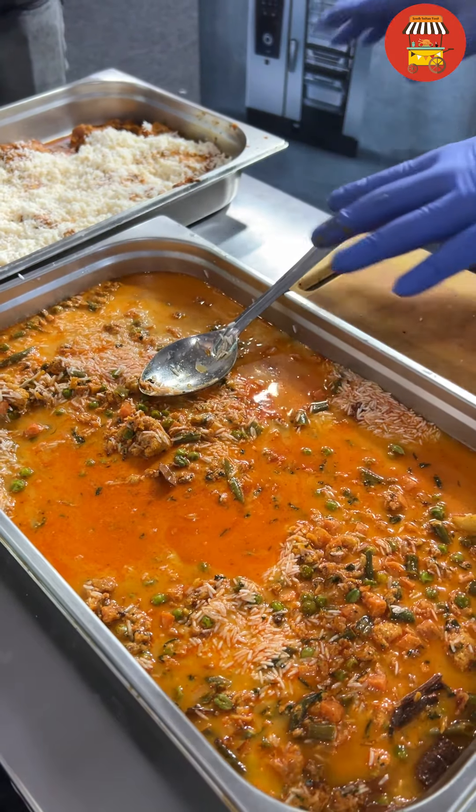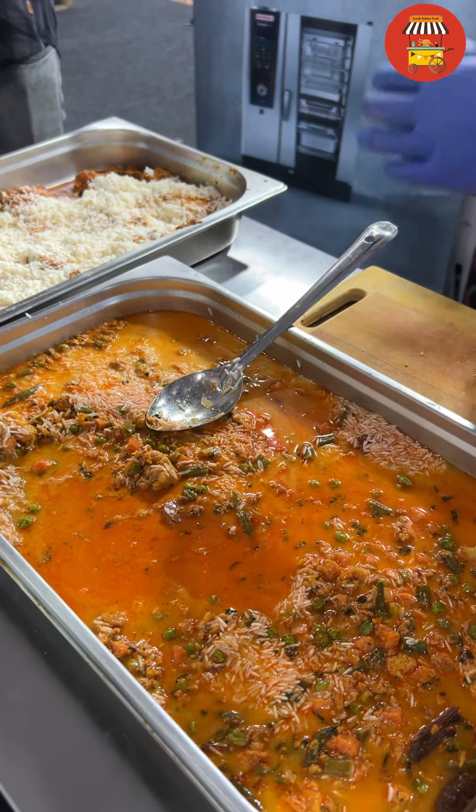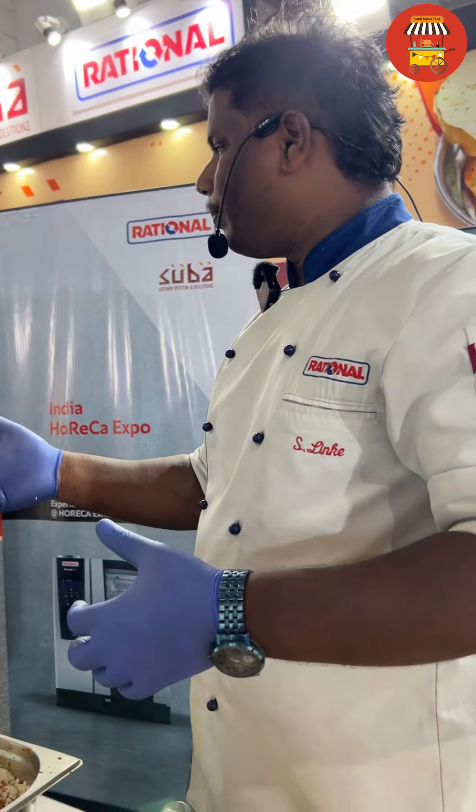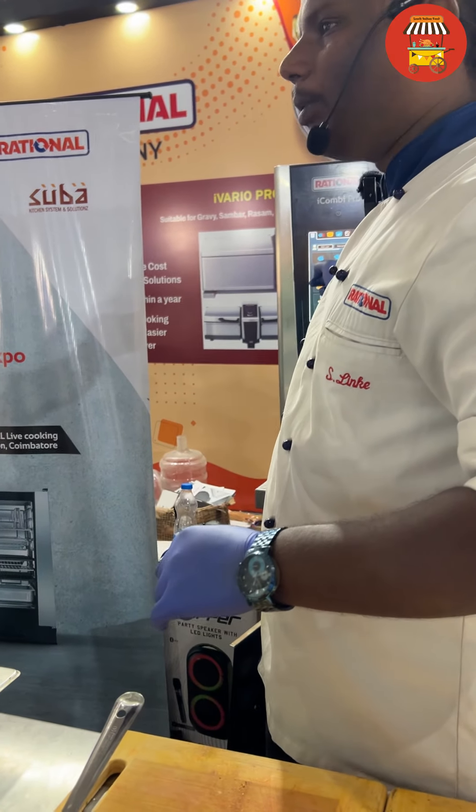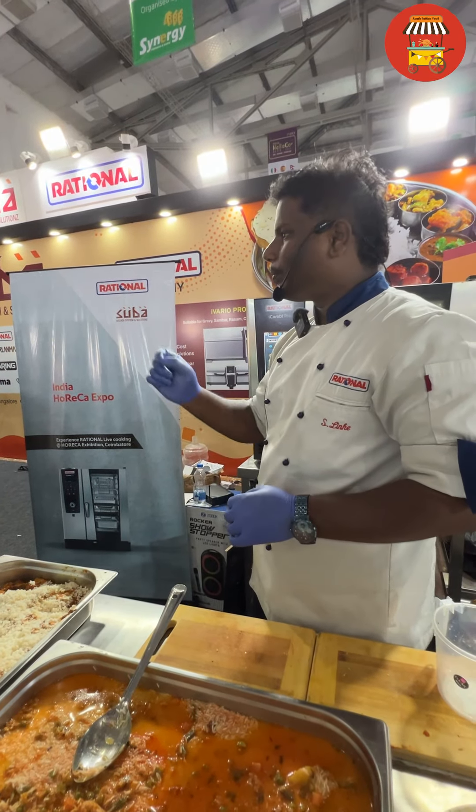Once we have marinated, we will not steam directly. It will have a damp flavor. We will use charcoal with the moisture. We will use temperature and moisture.